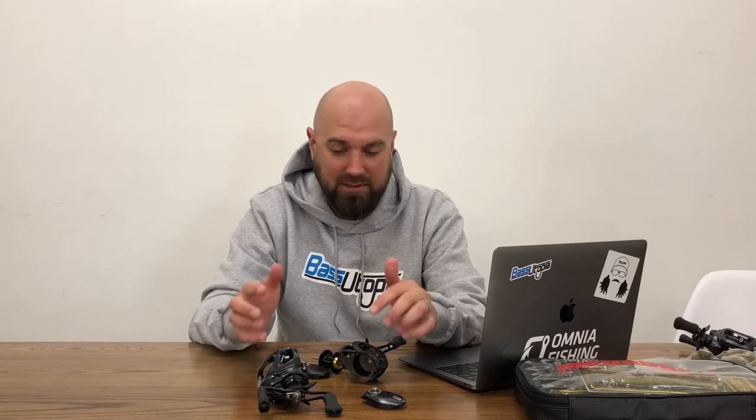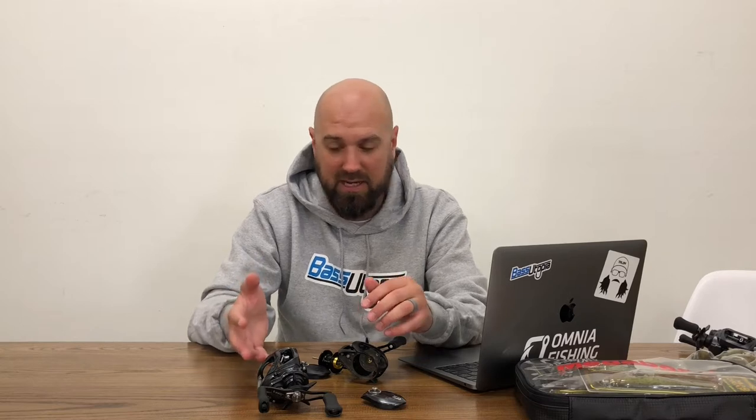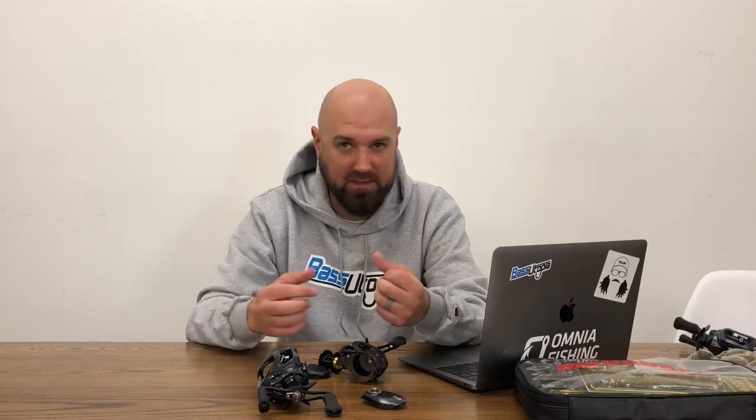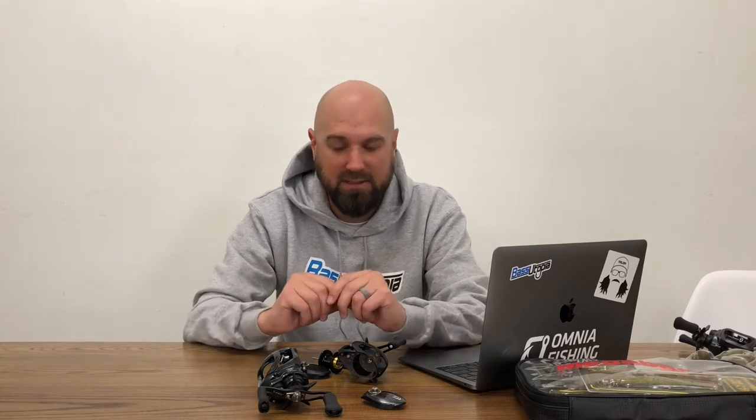The two reels I have here on the table are a Tatula 100 and the new Tatula SV. The Tatula 100's price point is around $159.99 and you're looking at a $200 price point on the SV reel. A common question people ask is: how does SV technology work, what's the difference, and what is it doing differently to make it easier to cast lighter lures and backlash less?